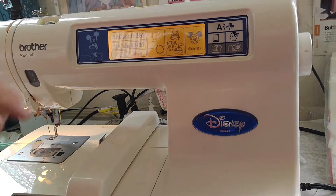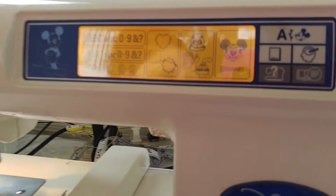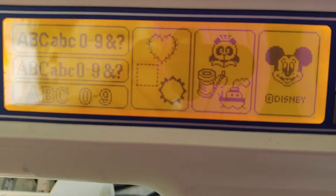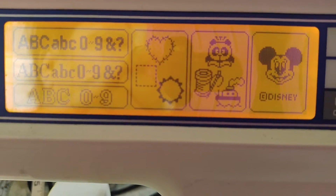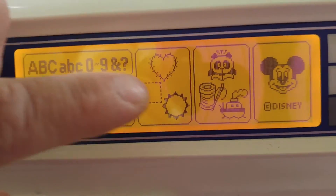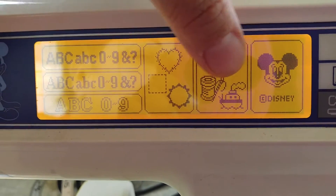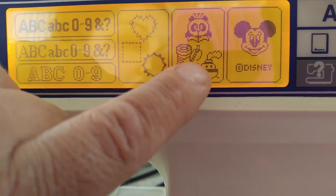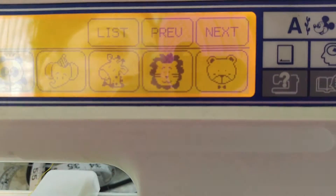Camera woman Angel, if you'll zoom in here, we'll show them the screens really quick — I know it's reflecting, I'm sorry. So here we have the alphabet letters, different alphabet letters, patterns of borders, animal print, and Disney images. Today we're going to show you a really quick one, so we'll press this here and pick something simple.